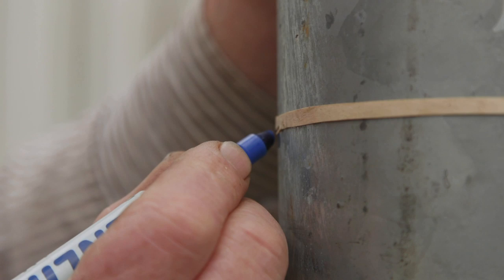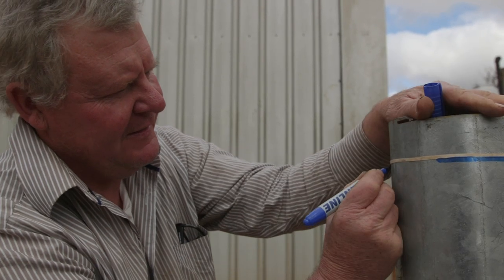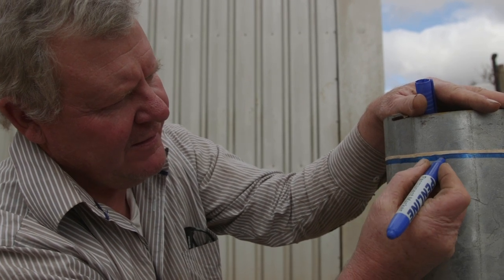If nothing else, at least it'll meet up. It's a long way around, isn't it? It's a bigger pipe than you think. There we go, look at that - cool. Now, Mother, I've given the marker back to John, so if you never find it again, it wasn't me.